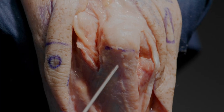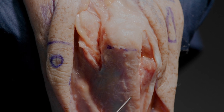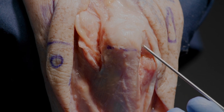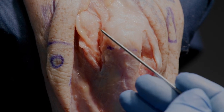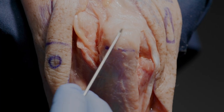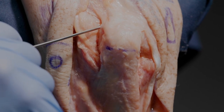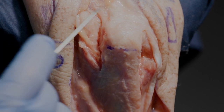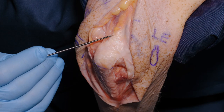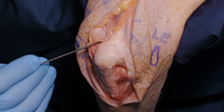We have options in terms of how we cut the ulna itself. We could perform an extra-articular osteotomy raising a medallion of bone including both the superficial aponeurotic layer and the deeper muscular layer of the triceps. But that would only give us access to perhaps one third of the distal humeral articular surface, and in a complex fracture we would need more.